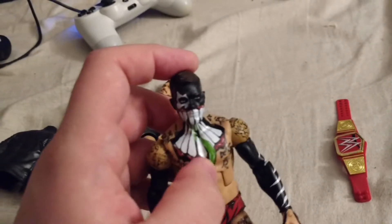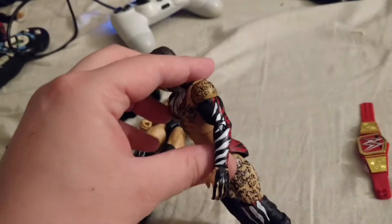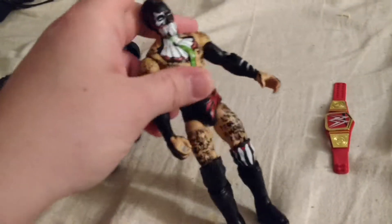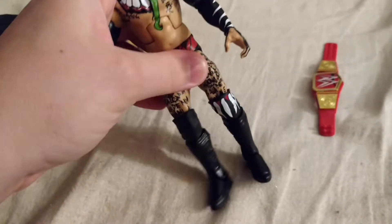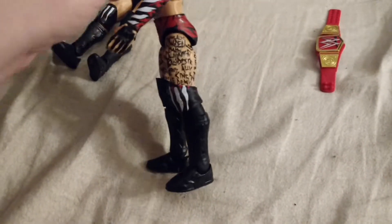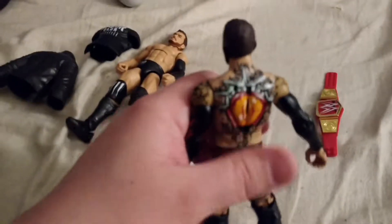Anyways, he's got the face paint — like one eye right there. He's got the green tongue and then he's got the black sleeves. That one sleeve has some red and white on there, and his hands are painted like little claws, which is really neat. He's got black ring gear with some red design on there. He's got two knee pads — one plain black one and one with teeth on the left one. And plain black kick pads.